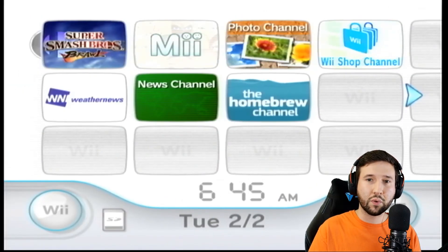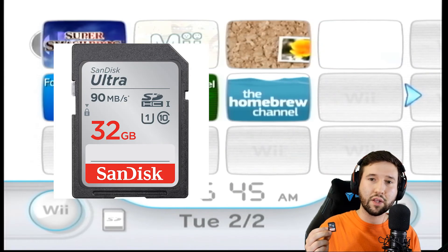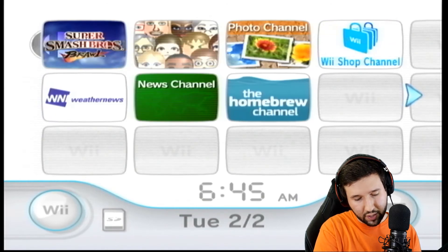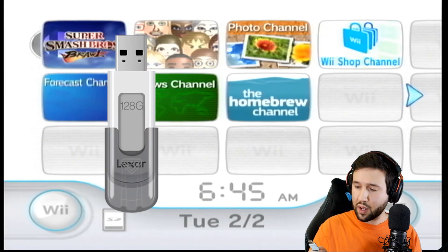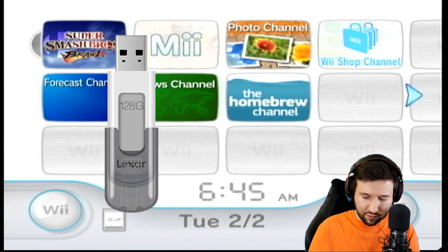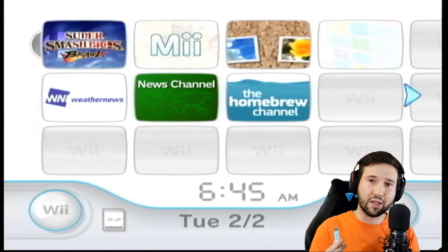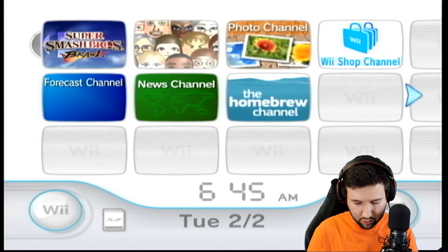So the things that we're going to need for this are our SD card that we used to put the Homebrew channel on our Wii in the last video — I'll link that in the description — and a USB flash drive. I don't think it's really brand sensitive. This one just says Lexar on it. I had it laying around the house. It is 16 gigabytes, so that's what I'm going to be using for this tutorial.